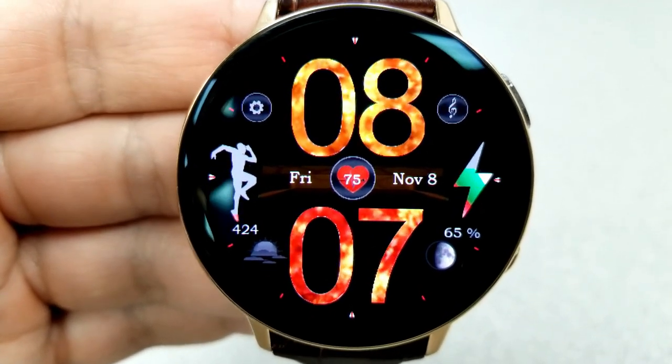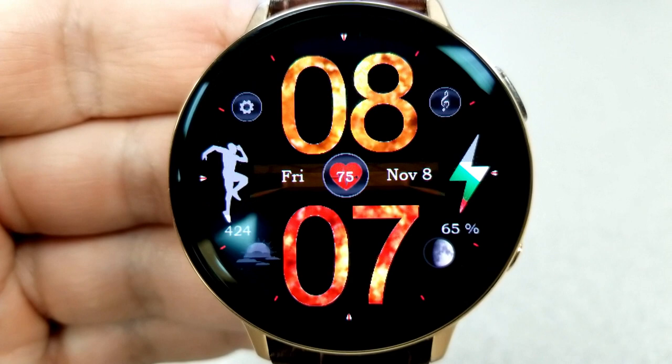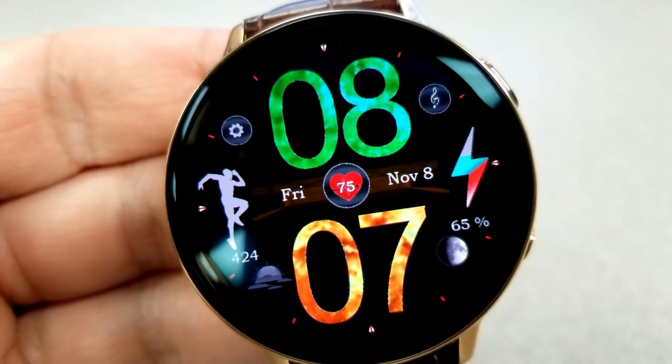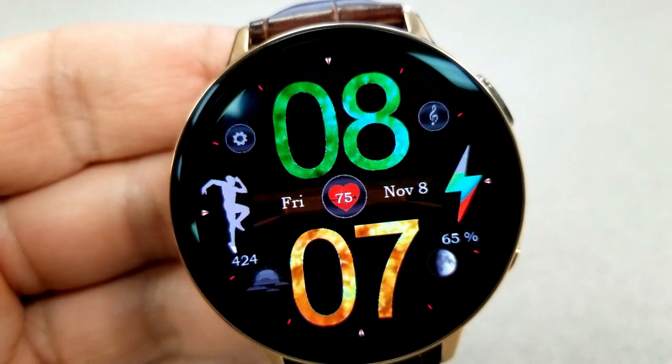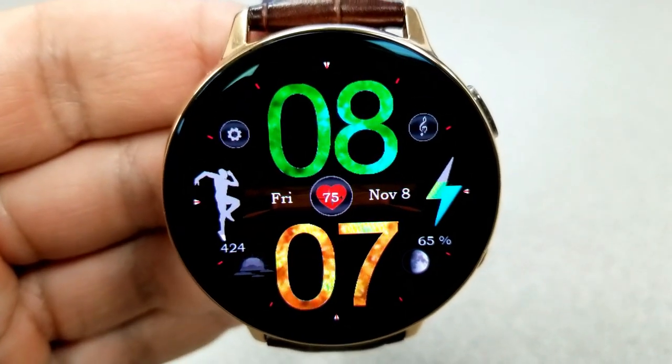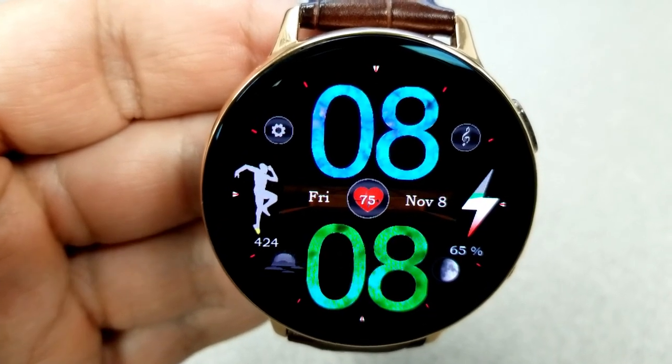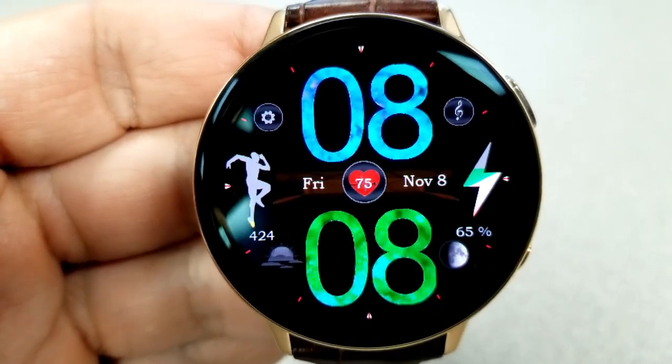There are 11 different animated patterns to choose from, and that affects the time display. Both the hour and the minute digits can be changed independently from each other, so you can mix and match some pretty cool looking effects. Besides these customizations, you also have the date at the center of the face.